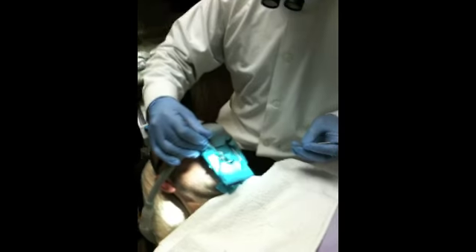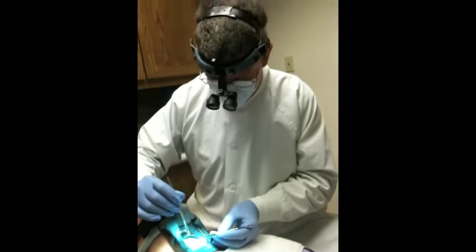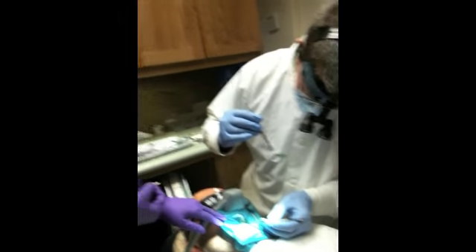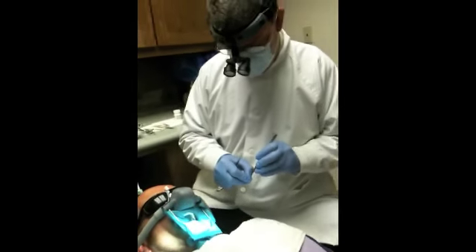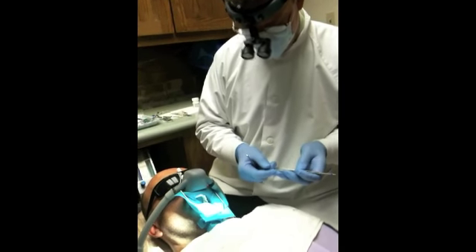It's not over yet — we're preparing to place what's called a matrix, which helps hold the filling in place while it sets. Is the pain over or is that going to continue? That's a good question. Has it been hurting a lot? Now it's okay. Good — it should continue not hurting.